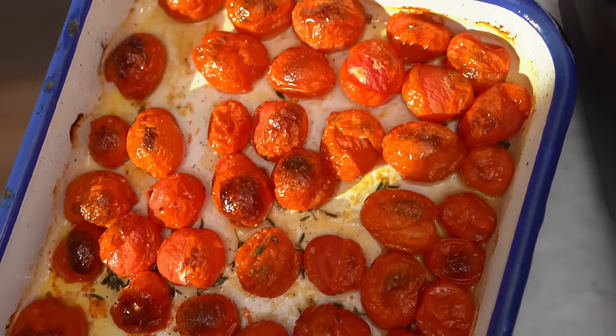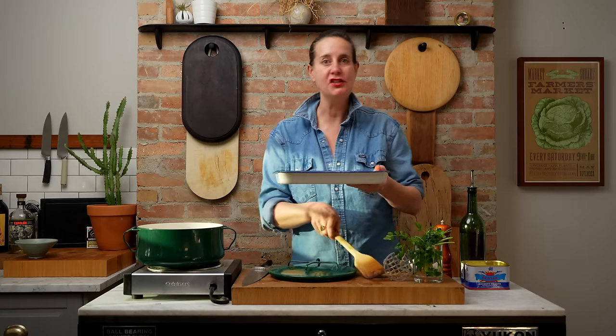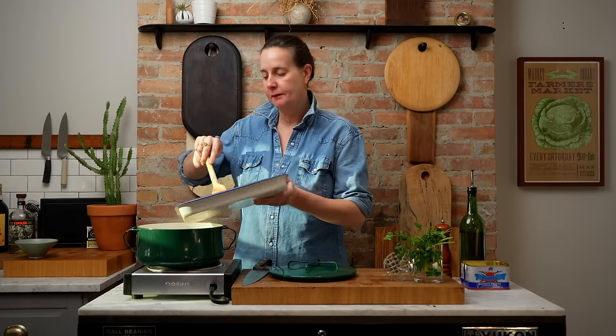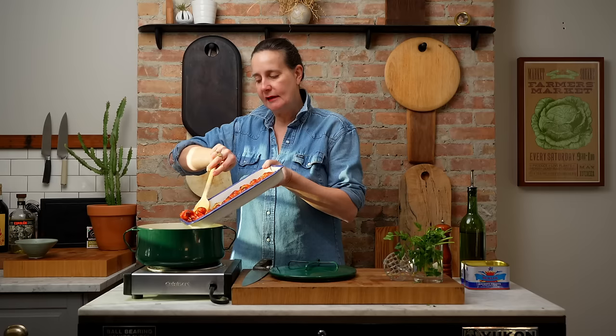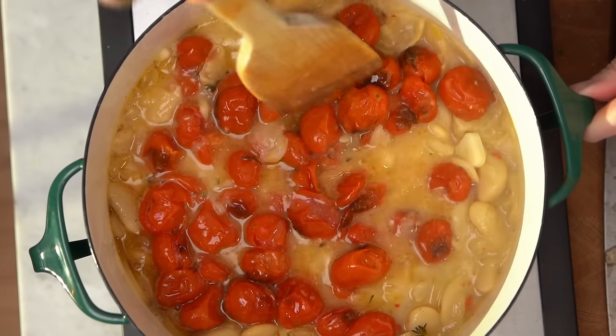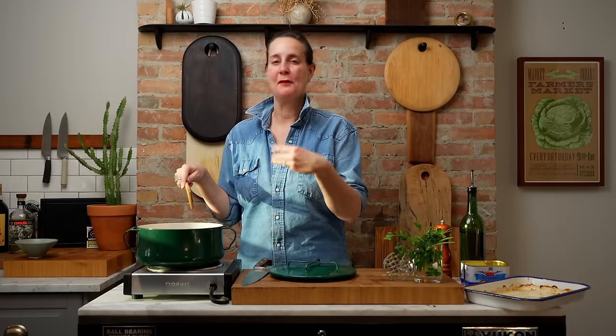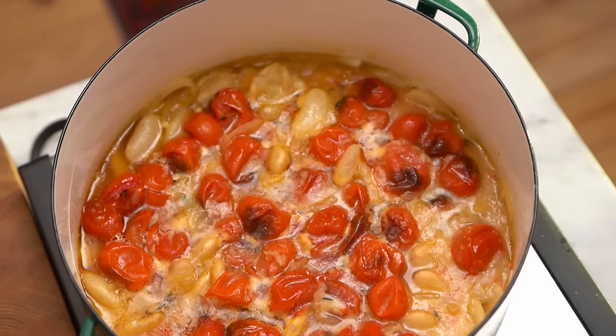Last but certainly not least, we have our beautiful caramelized and roasted tomatoes. We're gonna add these directly to the pot along with any juices that have accumulated. I'm gonna stir everything together until well combined and let it hang out together for about 10 to 15 minutes so all the flavors can get to know each other. Then pull it off the heat and let it sit for about three to five minutes because it'll thicken as it cools.